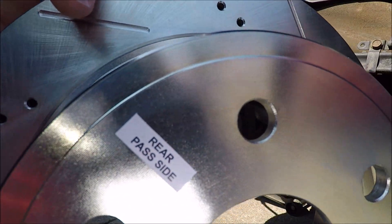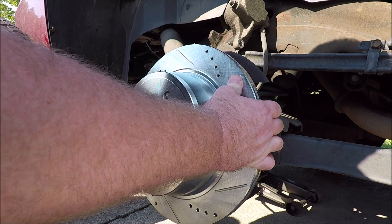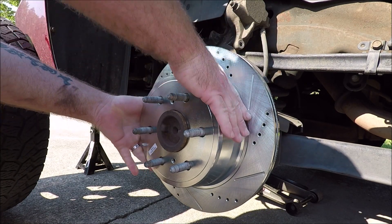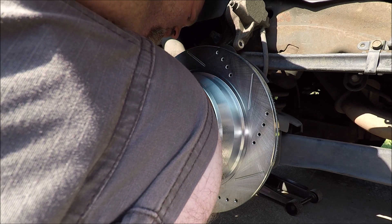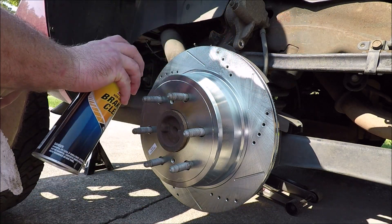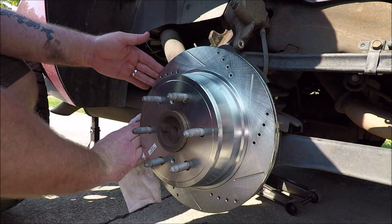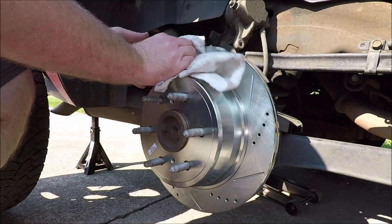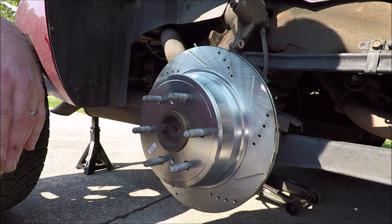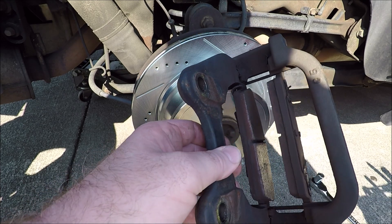We've got our rear passenger side rotor — line it up and it looks like it went on all the way. No adjustments needed. Go ahead and clean the rotor off. If you're using regular rotors from an auto parts store it'll definitely be necessary since they'll have grease all over them. With these anodized rotors it's mainly a precaution. Now we're going to take our bracket and bolt it back on — it's still got the old pads in it.